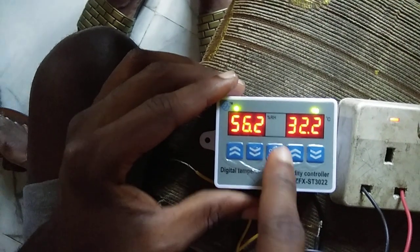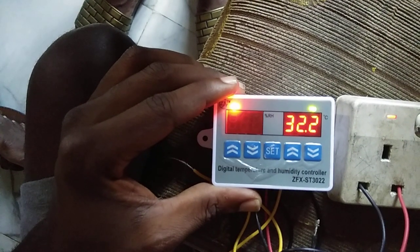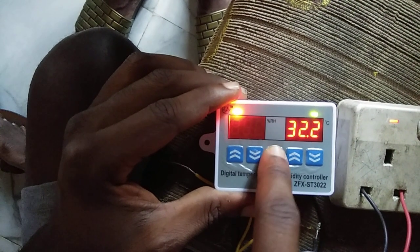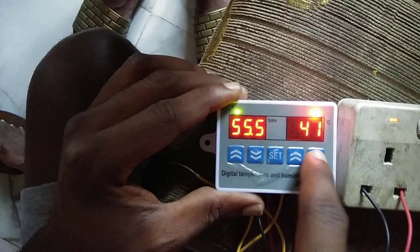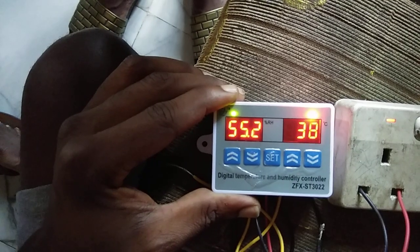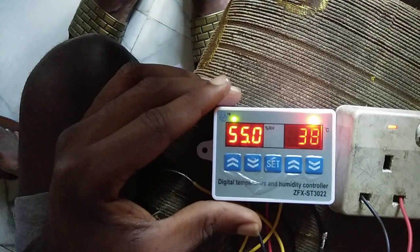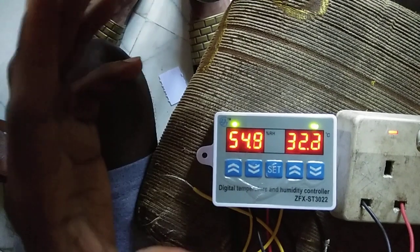For my incubator I want to keep 60% humidity, so I'll leave it there. When it stops blinking that means it has saved. Then if I want to set the temperature, I press set again — this time I'm setting my thermostat to 38 degrees Celsius for my incubator. It has saved.